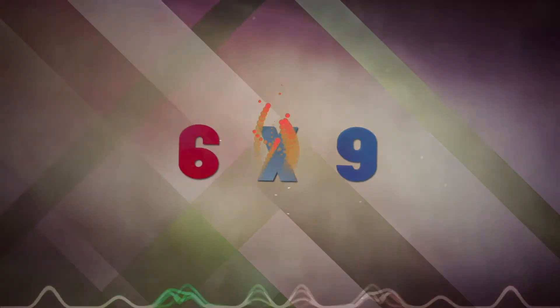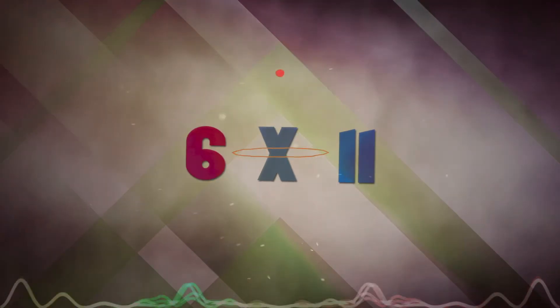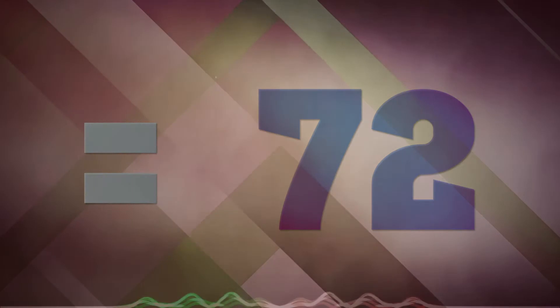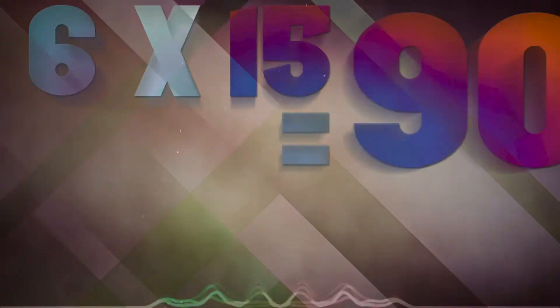6 x 9 is 54, 6 x 10 is 60, 6 x 11 is 66, 6 x 12 is 72, 6 x 13 is 78, 6 x 14 is 84, 6 x 15 is 90.